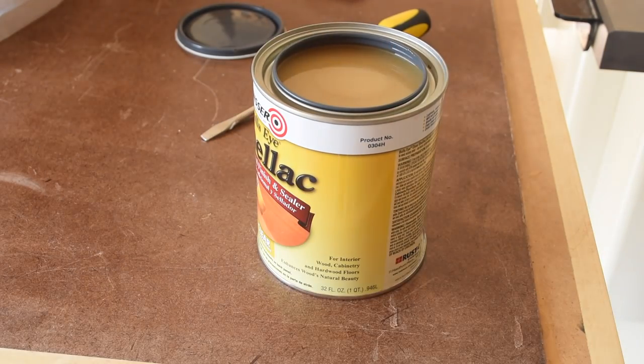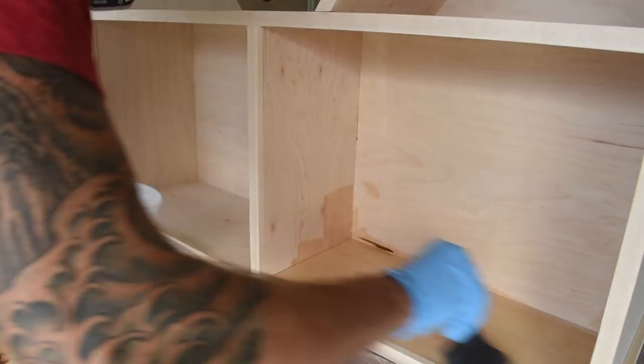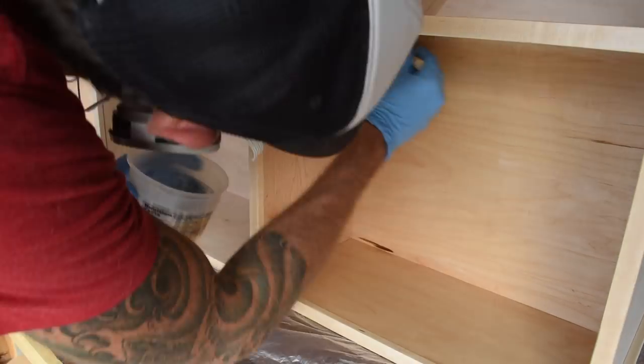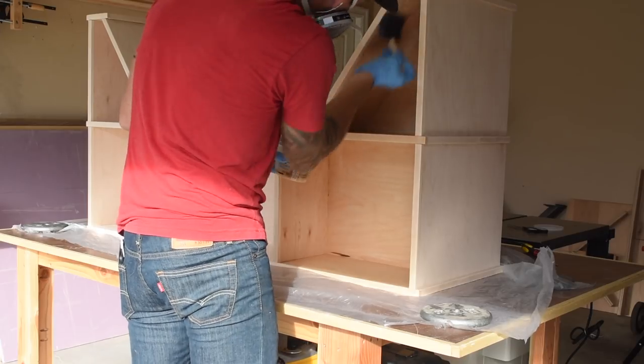I finished the bench with 3 coats of clear shellac, sanding between each coat, and then I added a coat of paste wax after that. I really like using shellac here because it dries super fast and this whole finish process took about 2-3 hours and looked great.